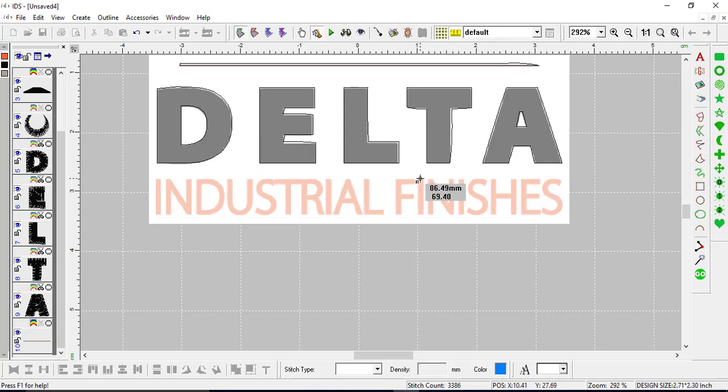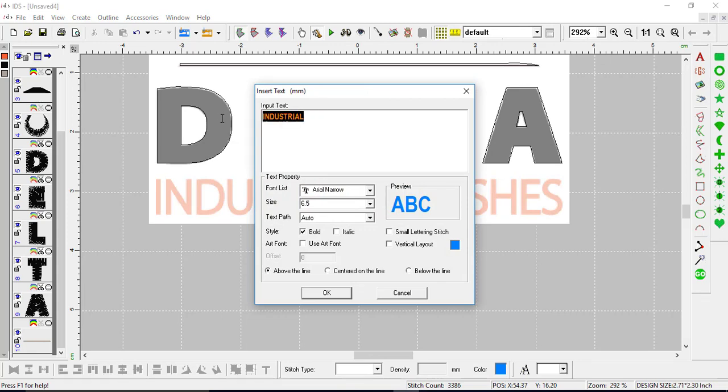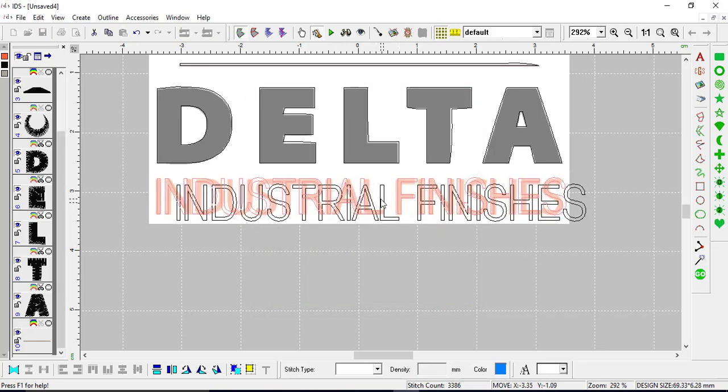I'll click on the ruler to measure the lettering size — left click, hold, and drag — and you can see it's about six and a quarter millimeters, so roughly six millimeters. Press escape to get out of the tool. On the right hand side I'll click insert text. It appears with what I had been working on before — 'INDUSTRIAL' and then 'FINISHES' in all caps. I found that Arial Narrow was the best font for it. I'll put in a size of six, highlight and type in six, no bold, and press OK.